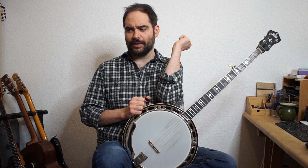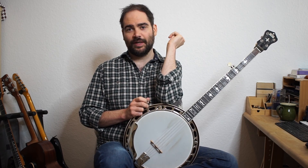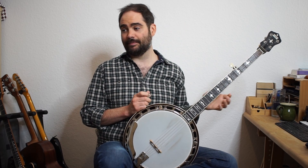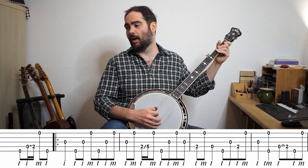I think there's not too much to say about this. I hope you enjoyed playing it — it's not too hard of an arrangement, it's kind of fun. Let me just play through it at a slow tempo so you can hear how it sounds, see the tab going by, and play along with it. Here we go — one, two, a one, two.